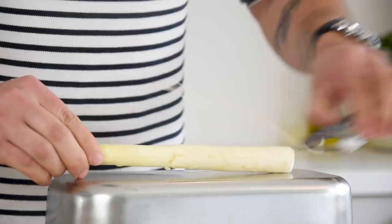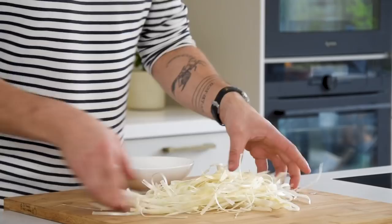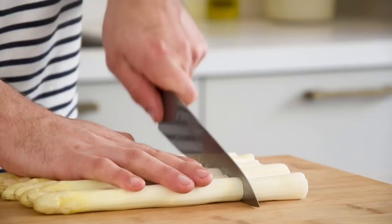First, start by peeling the white asparagus. I always peel them on a container or a pan so they're less likely to break. Peel them nice and round like this. Now do this as well with the remaining asparagus. Keep all the peels for later. Then cut the ends off the asparagus and also keep those for later.